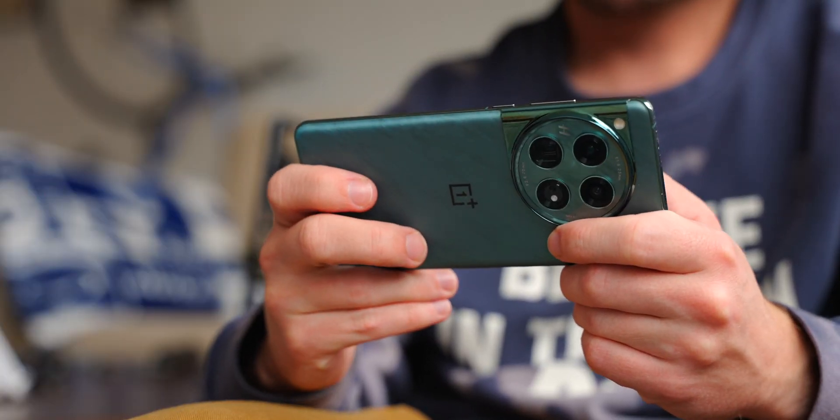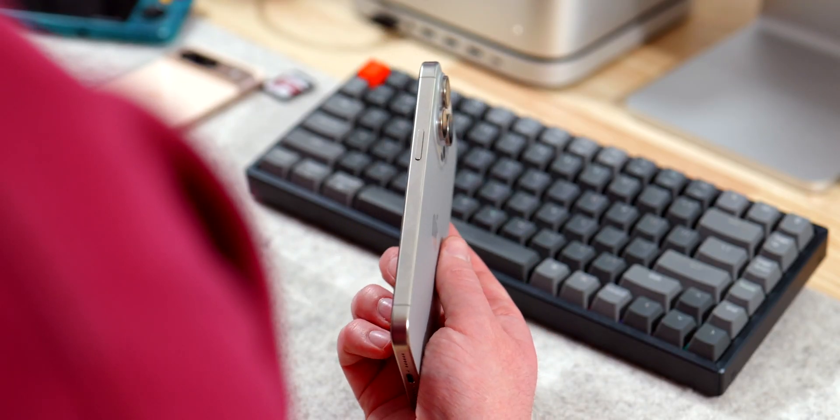Would you make other compromises and get the OnePlus 12 instead? Or are you team iPhone all the way? Let me know in the comments and don't forget to follow Android Authority for all the latest news, reviews, features, and more.